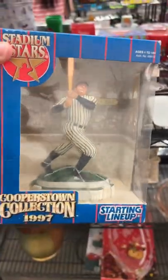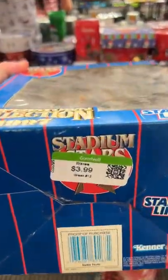Starting out strong with this vintage 1990 Starting Lineup of Babe Ruth. This is a Cooperstown collection and the price isn't that bad for being brand new — it's only $3.99. I put this in my Whatnot auction and it sold.